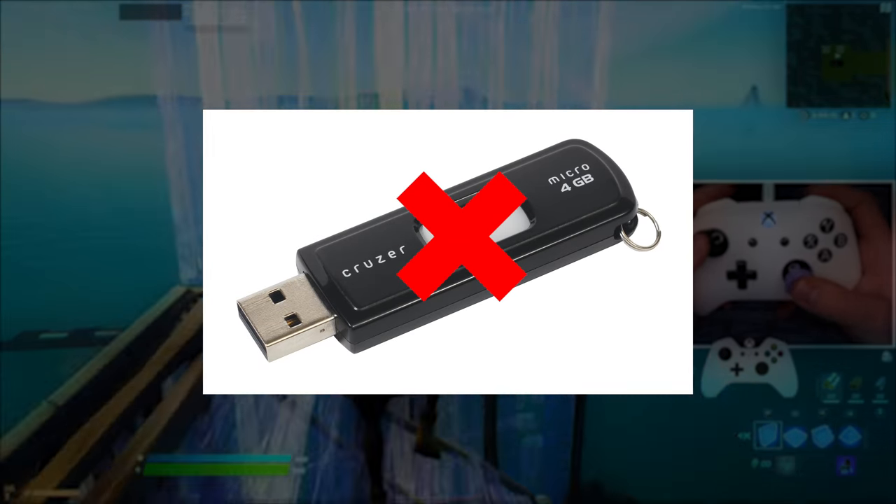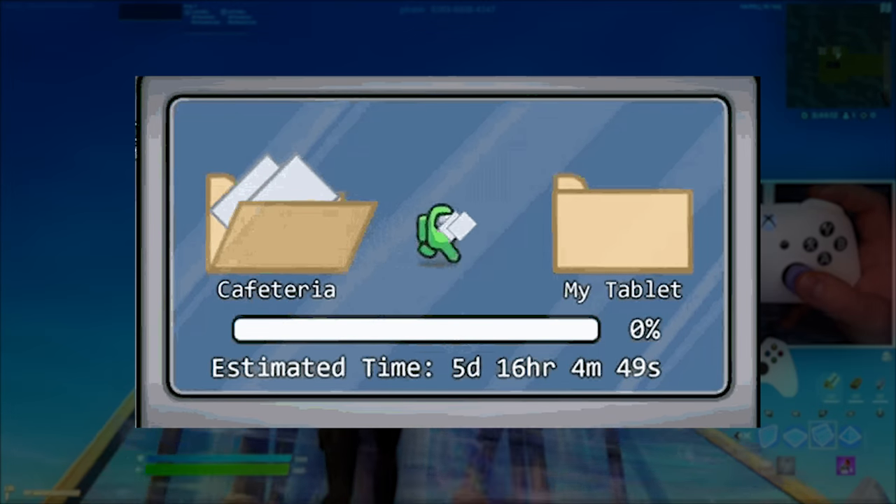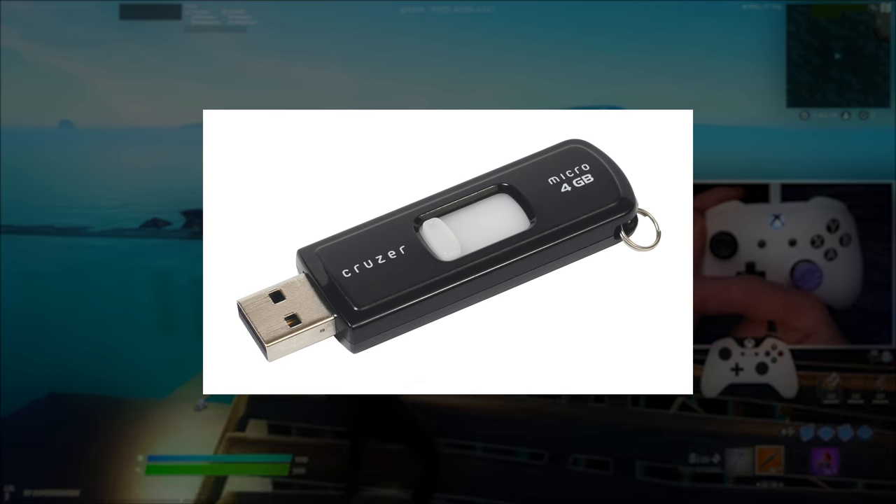The USB isn't special itself. It's what you put on the USB that makes your Fortnite perform so much better. Now let's hear what you need to put on the USB.